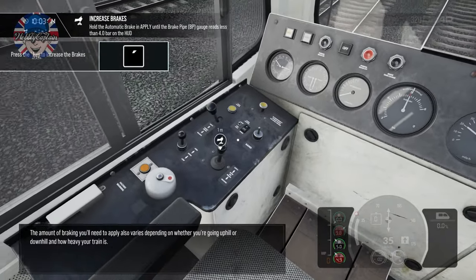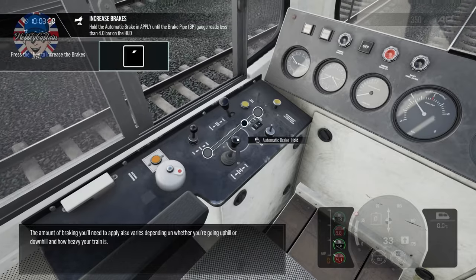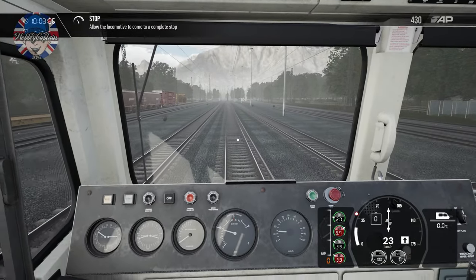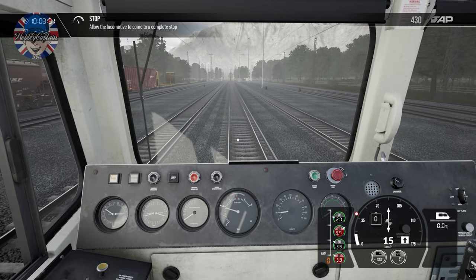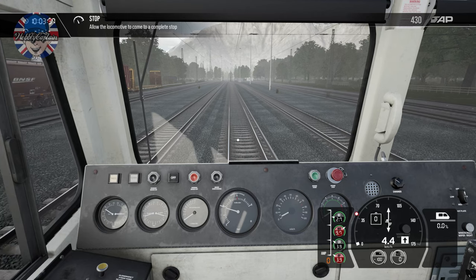The amount of braking you need to apply also varies depending on whether you're going uphill or downhill and how heavy your train is. That's perfect — spot on, four bar. I doubt I could do that again as quickly. I'm going to have to do some sort of adjustment.